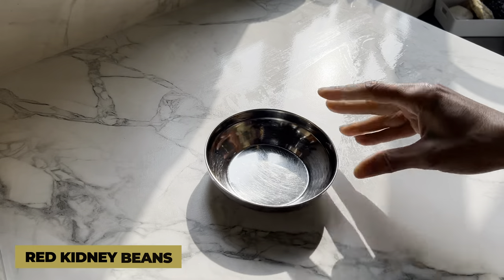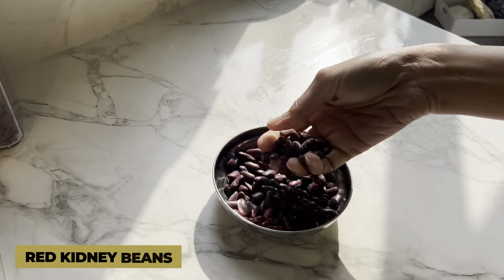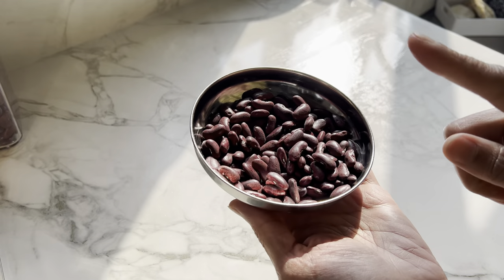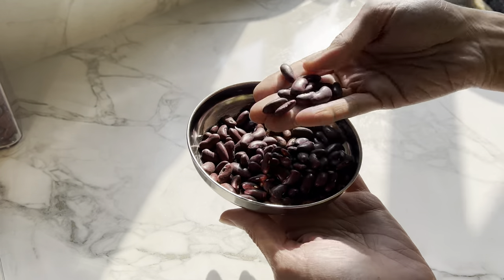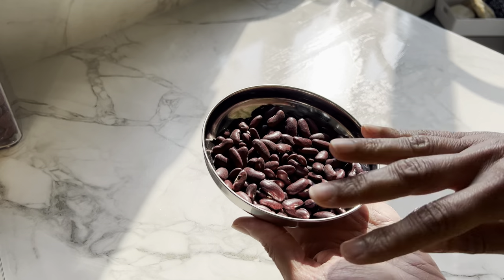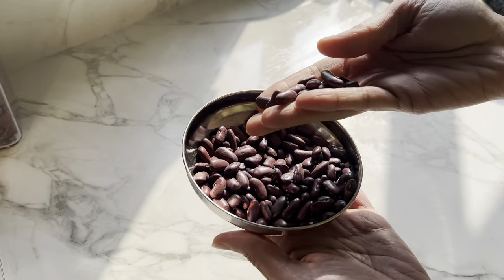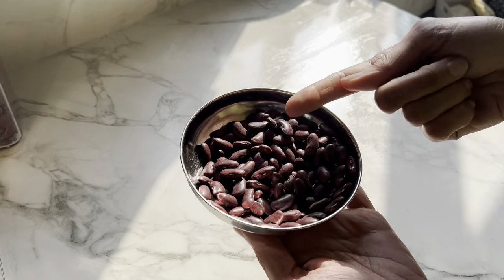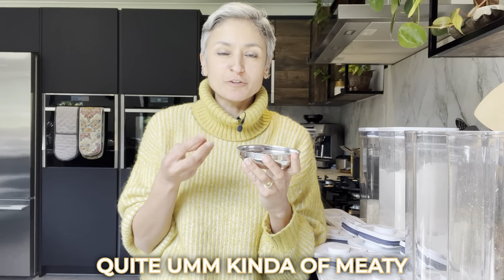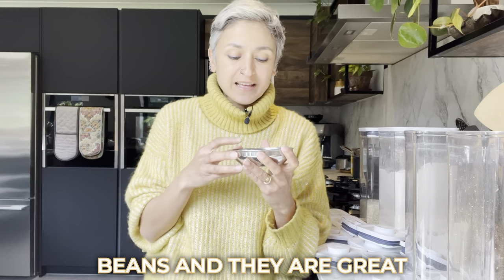First is rajma, which is red kidney beans. As the name suggests they're red, but you can also get varieties — a slightly lighter red color, ones with patterns — and they all taste slightly differently. Any of those red kidney beans would work if a recipe asks for red kidney beans. They're quite meaty beans and they're great in curries. I make a very traditional Punjabi dish called rajma, and you can find different color variations of it.